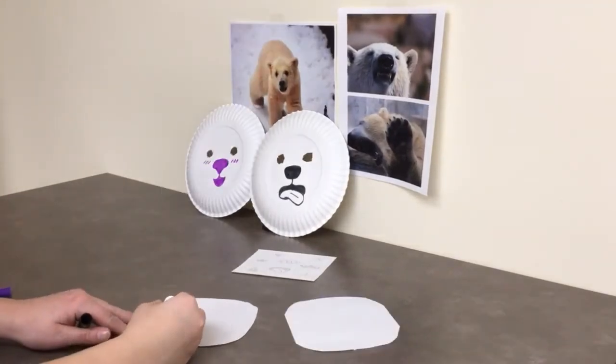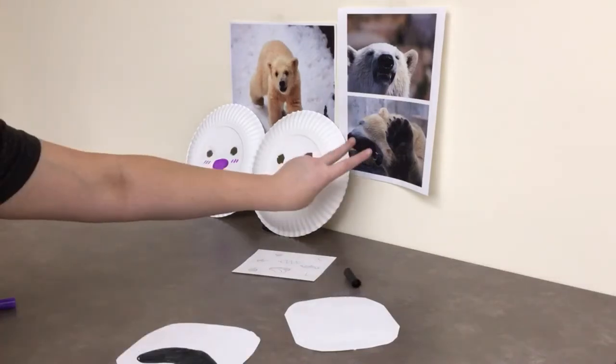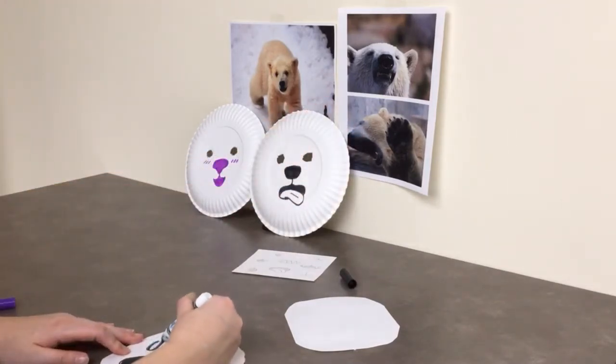Start by drawing the polar bear's palm — it's kind of a long boomerang shape. Polar bears have one, two, three, four, five toes, so make sure you add those in.